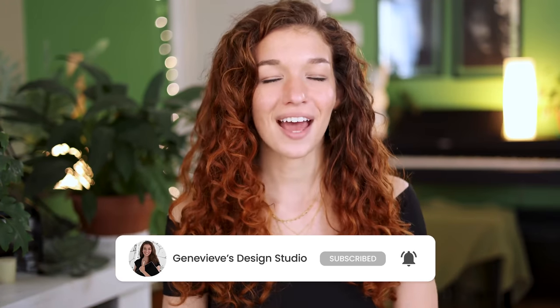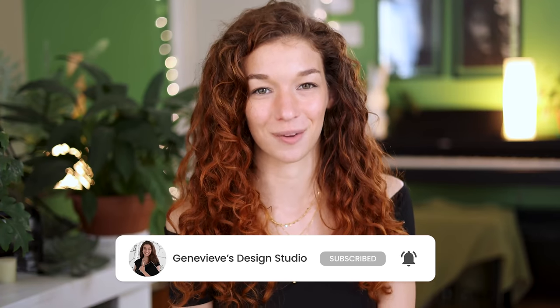Hello wonderful people! It's Genevieve and my goal here on this channel is to teach you all about illustration and design. So if you're new, make sure to subscribe so you don't miss any of the weekly videos and join our wonderful creative community. With that said, grab your drawing tools and let's get started.